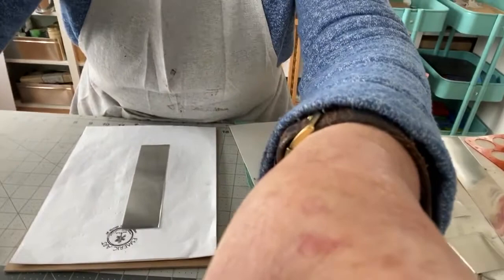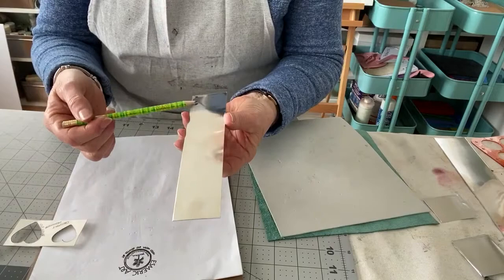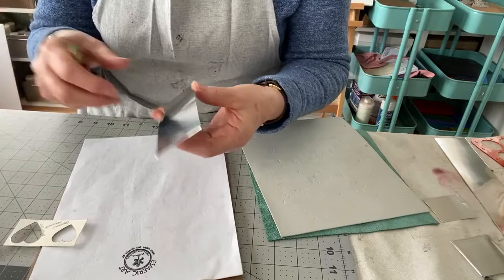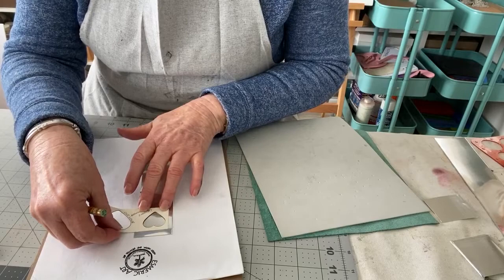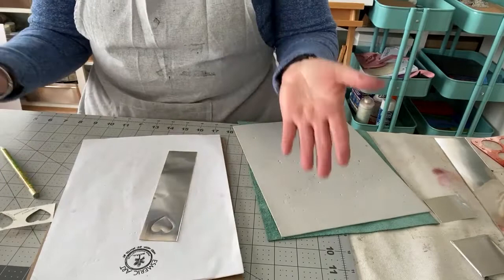First things first — I'm going to take my little heart and place it roughly in the center of the piece of pewter. I'm working on the front. You have a back and a front. The best way to distinguish between them: when you come very close, there are small little pinholes on the back, indicating the back, while the front is a smoother surface. I'm going to take my pencil and literally trace the heart.